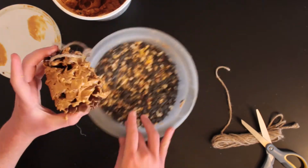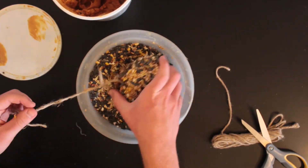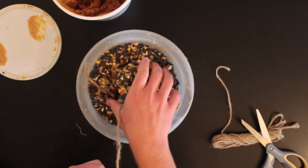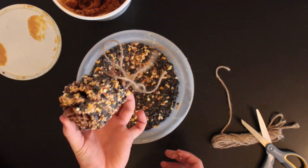Once your pine cone is thoroughly coated in peanut butter or your chosen substitute, it's time to add the bird seed. Holding on to the ends of the pine cone, roll it in the bird seed until every surface is thoroughly covered. Now you can go hang it outside and watch the birds come to visit.